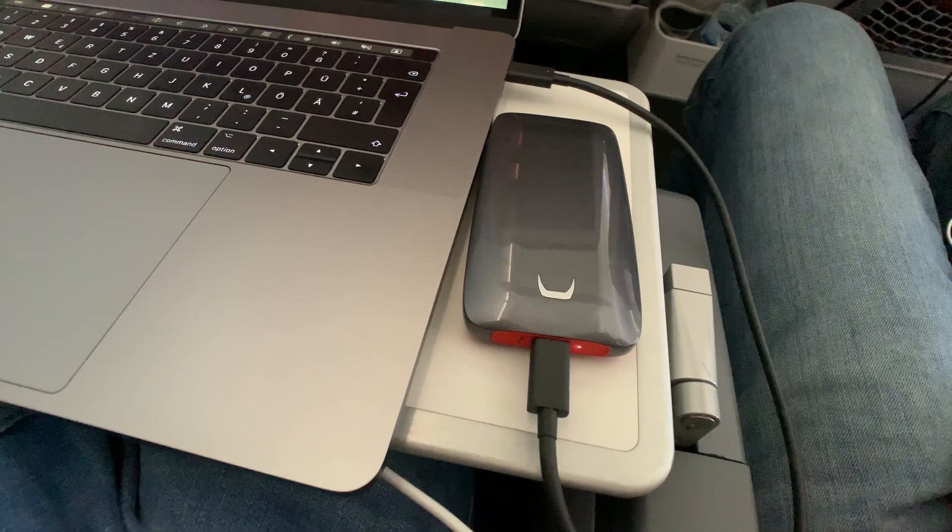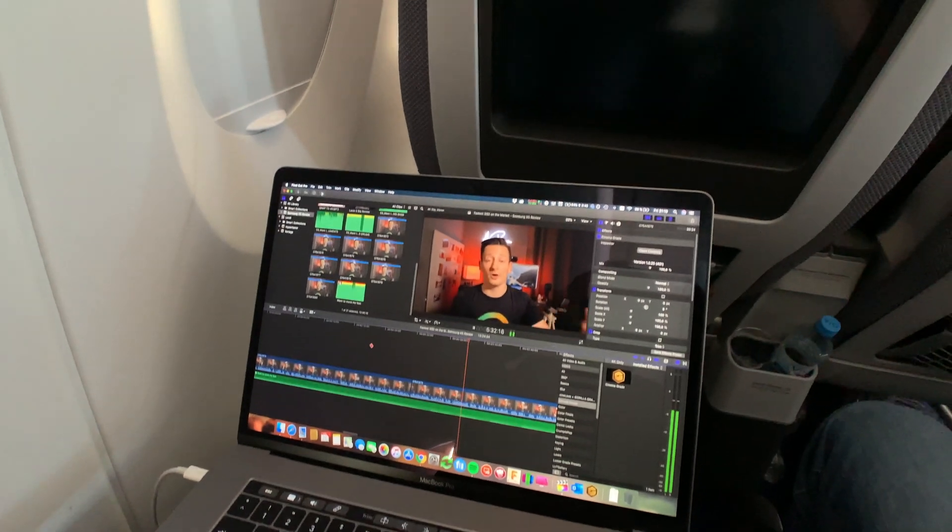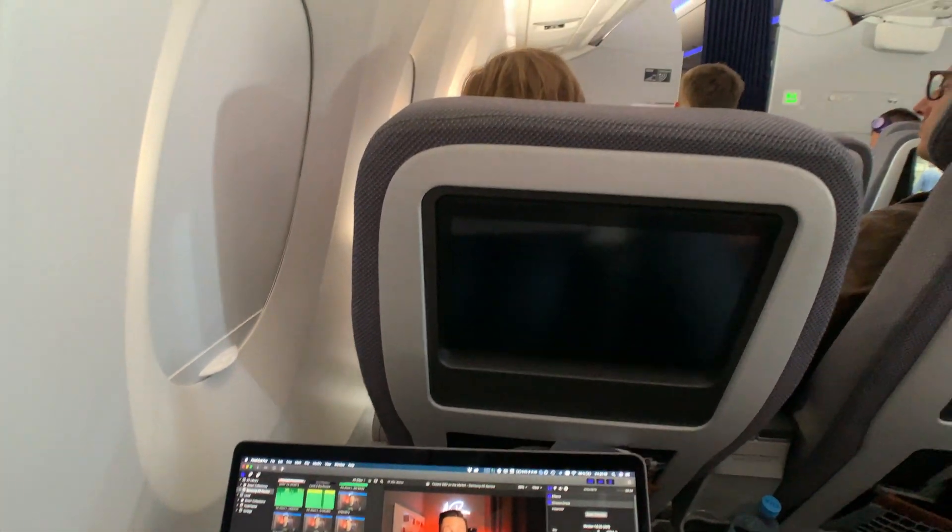A huge advantage is that you can work with this drive everywhere — whether you're in a hotel or at home, it will beat pretty much every drive you have, even the ones in your MacBook. Working from this drive means you'll finish edits faster. I can put this thing right in my pocket and it weighs maybe half the weight of a traditional hard drive.